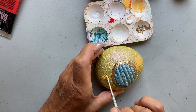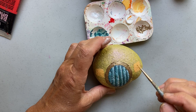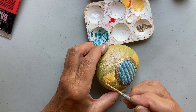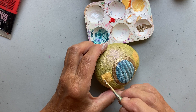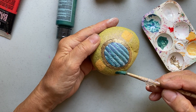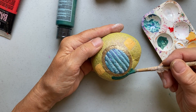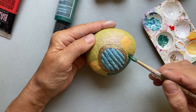I kind of want it to look like the light is on inside the house, so that's why I'm using a light yellowish, orangey, peachy color. Next I'm going to paint the grass — I'm totally winging this, I didn't do a sketch or anything, I'm just making it up as I go.